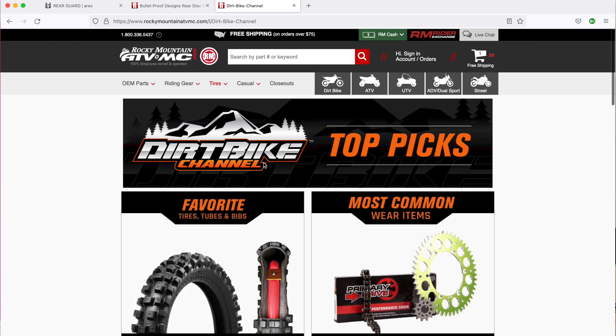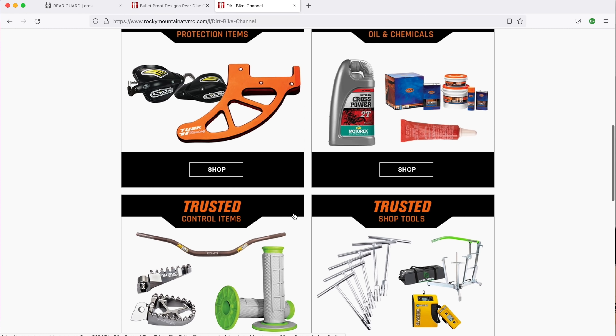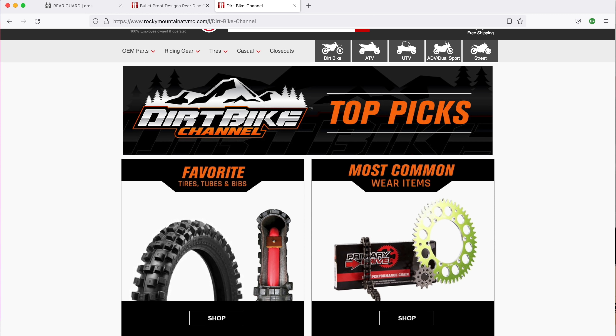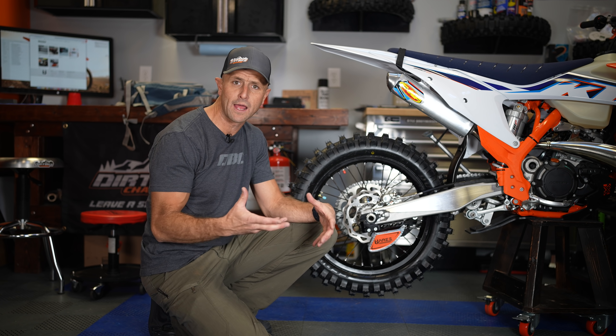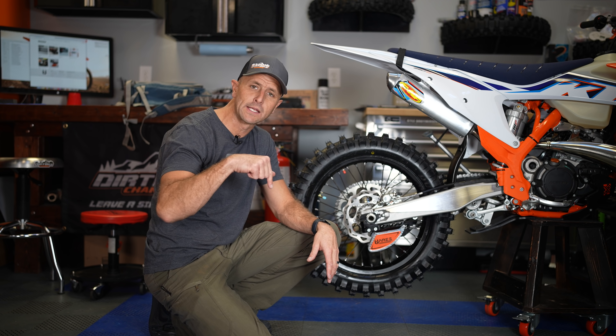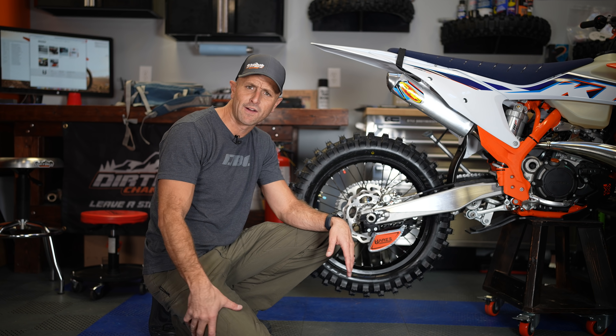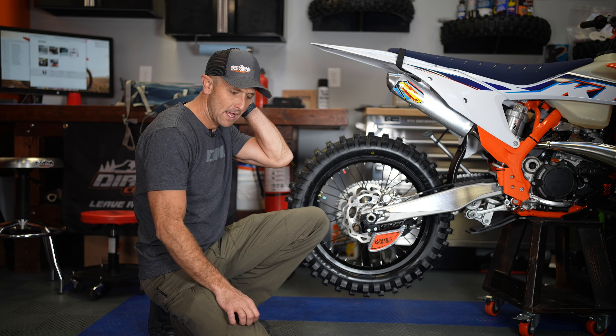In aftermarket stuff, oftentimes products aren't better — they're just different. But this one is solving two problems. Number one, a lot of us need protection on our rear brake discs, so it solves that. The other thing it's solving is convenience — it's easier to install than any other brake disc guard out there.